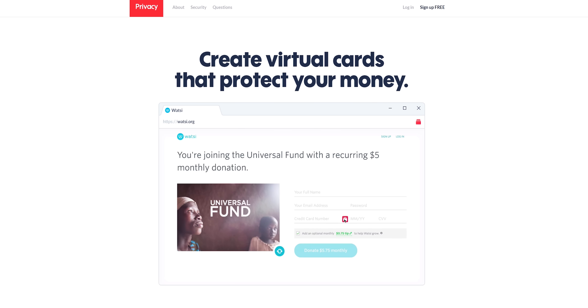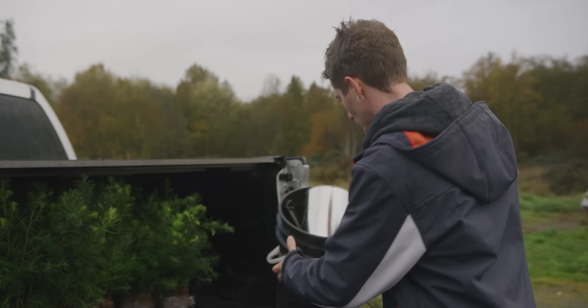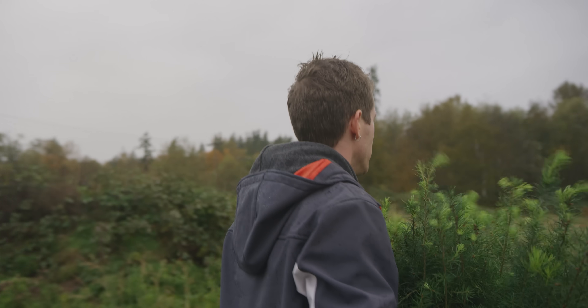Get a brand new virtual credit card number each time you use it when you shop with Privacy — click the link below and get $5 off your first purchase, that's like free money. Okay, so obviously that wasn't going to work, but we have a new plan, and by the end of this video the 400 sapling trees we have loaded in the back of the truck are going to be embedded in the ground one way or another.